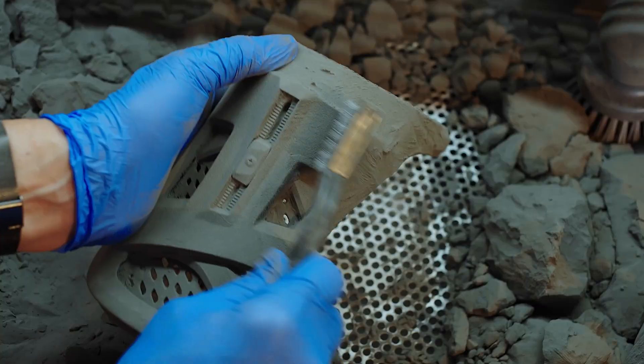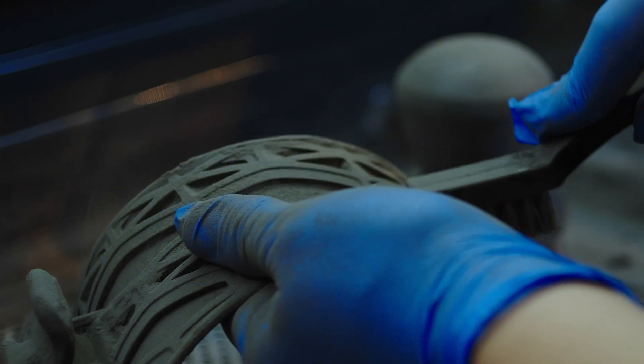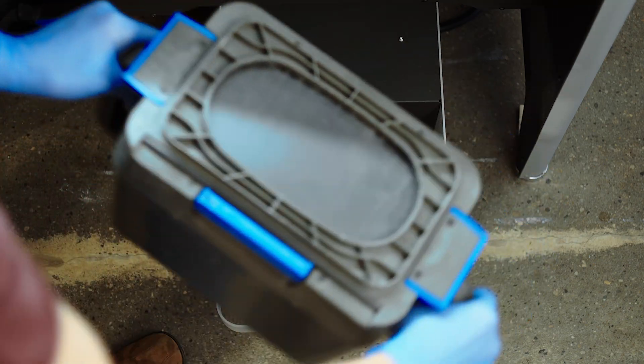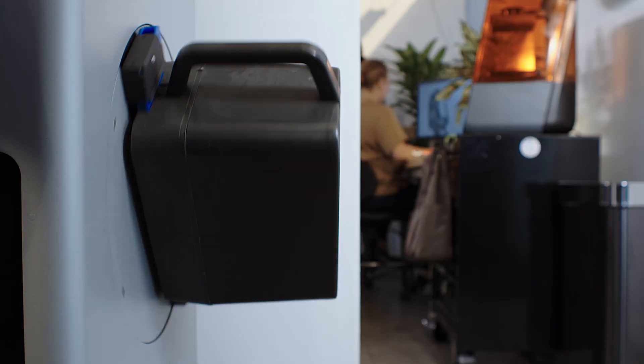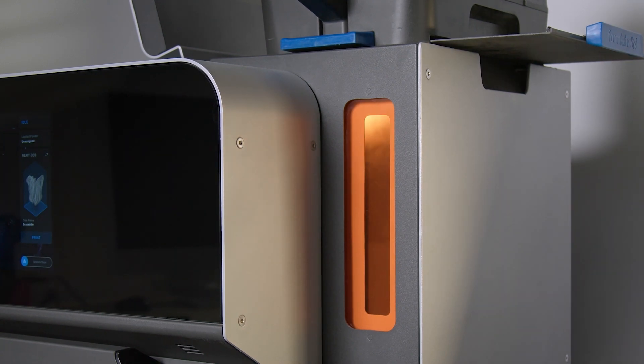This unsintered powder, in addition to being used in the FUSE print process to support your fused model, can be recycled and reused in future prints. The powder used in the FUSE generation printers will go through a lifecycle process that starts once it's loaded into the printer's powder hopper, ready for printing.